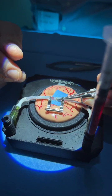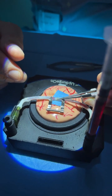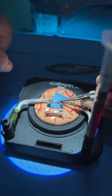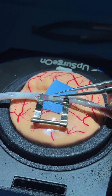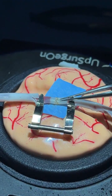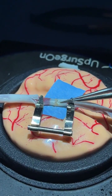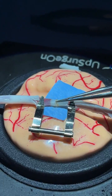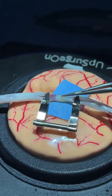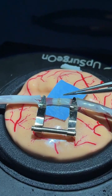When you remove the clamps and try the patency test, you may have a little bit of bleeding. You can manipulate the anastomosis — but do not take the vessels directly, as you could damage them. Instead, just take the suture and move the vessel using the suture, then place the last stitches that you need.